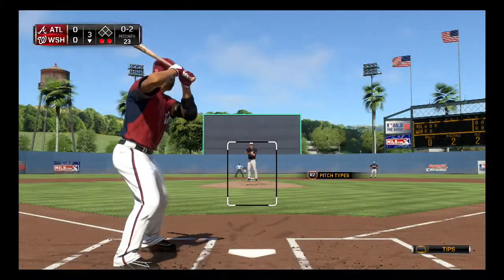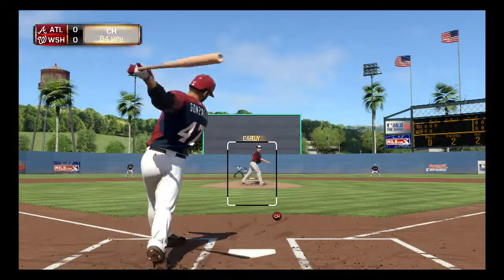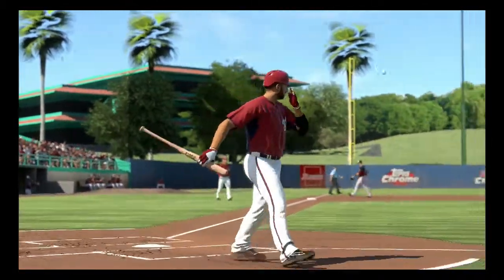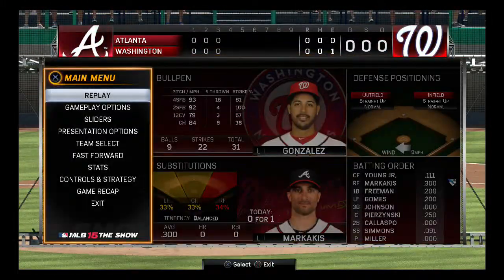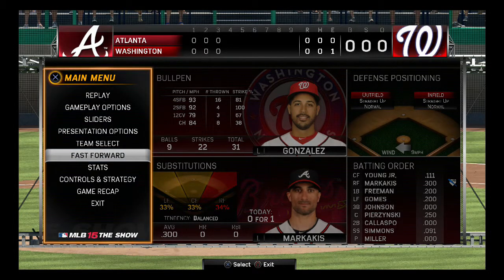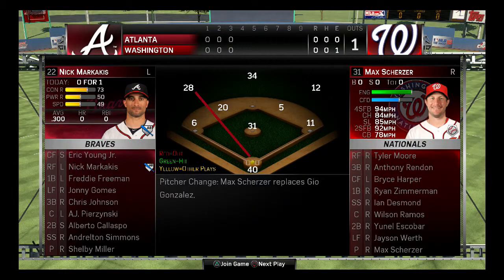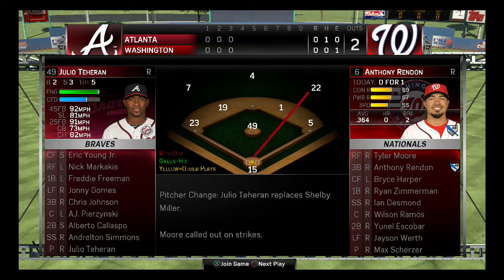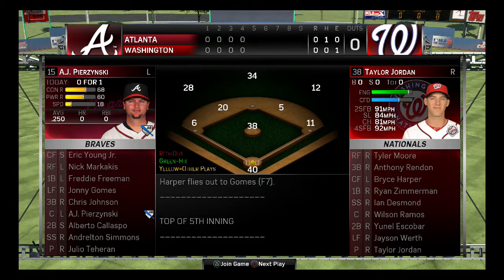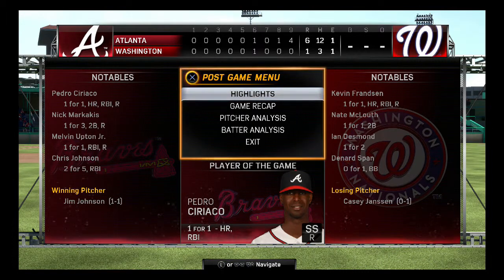That'd be so cool if he could get the first hit, because right now Miller has a perfect game going. I don't like that pitch. The third out — we're in the fourth inning. I'm going to go ahead and fast-forward now since this is a short video. I'll try to get another game in since we're only at the 13-minute mark. Let's fast-forward this game to the end. We ended up losing six to one.